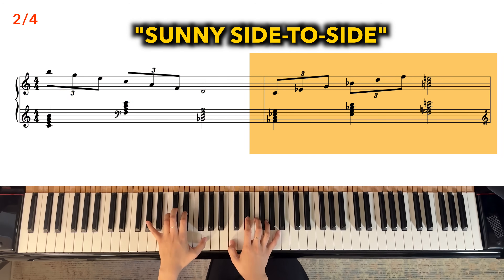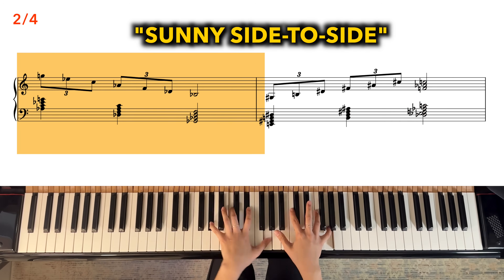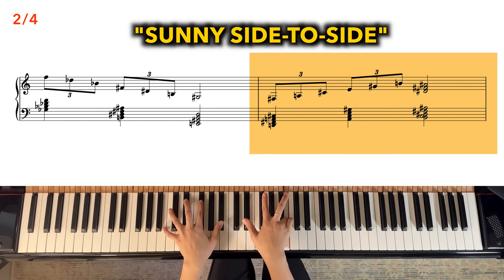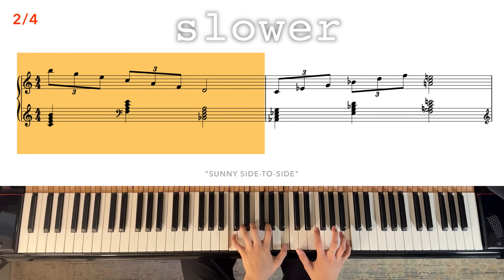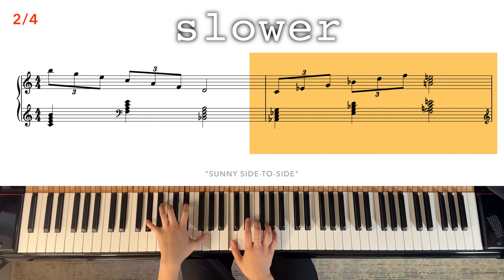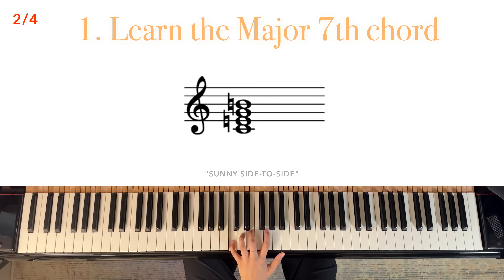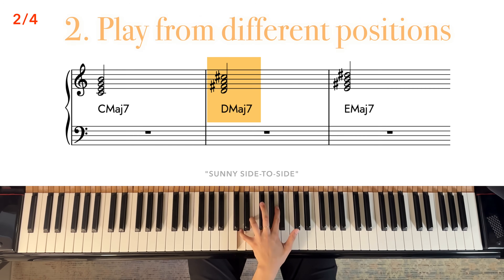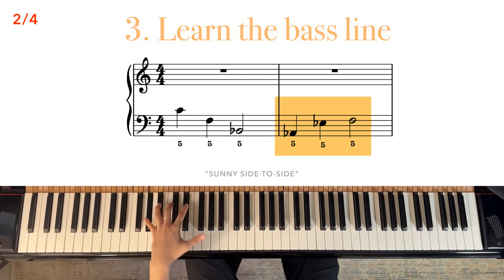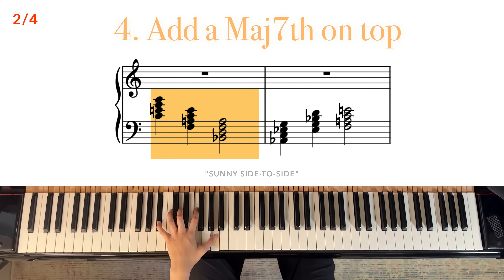I'm going to call this next one Sunny Side to Slide. Here it is slowed down. For this exercise, this major 7th chord is extremely important. To get started, play a major 7th chord from different starting points. Learn the bass line, which you'll be using finger 5 of your left hand for. Add in the notes of a major 7th chord to each one of those bass notes.